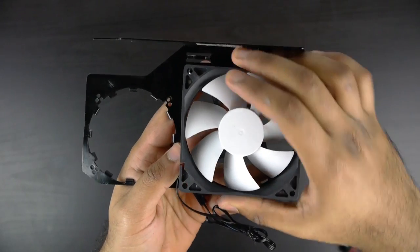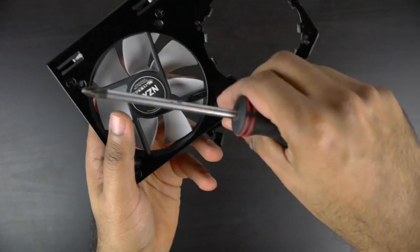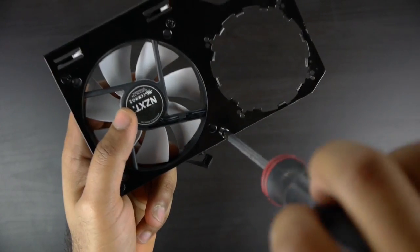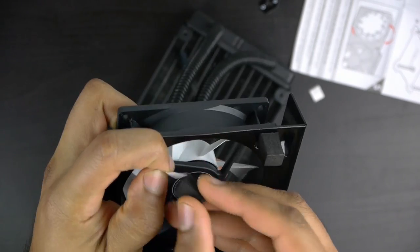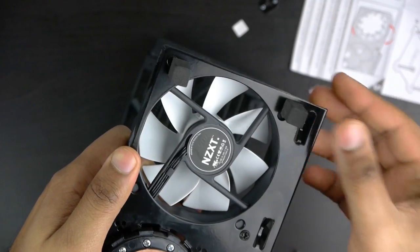Next, we can start working on assembling our bracket, and what we're going to do is basically install the fan for cooling off some of our RAM compartments on our graphics card, and we're going to set it for intake, and you can secure it via four Phillips-head screws. After that, we can stick on the foam pads that will rest right against the GPU so everything is nice and comfortably secure.